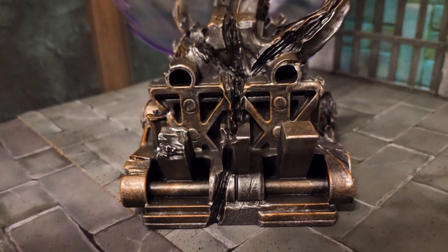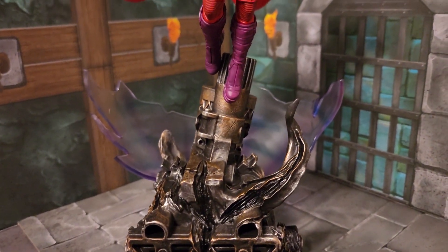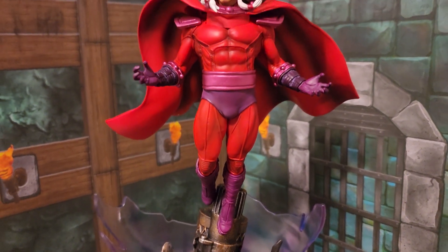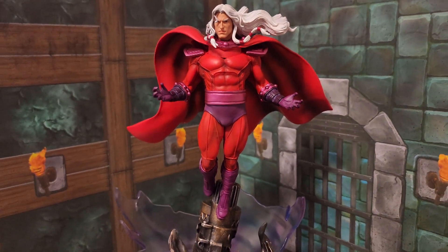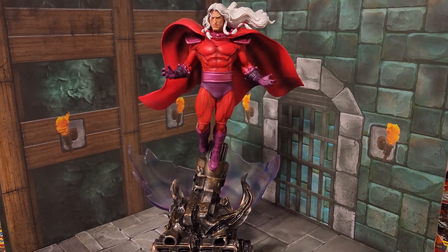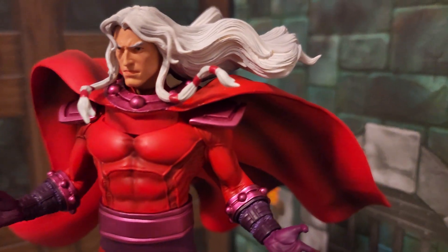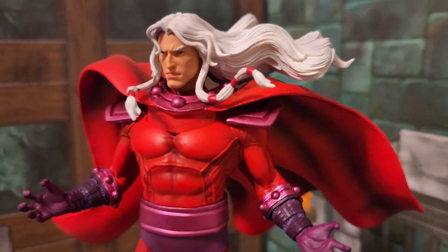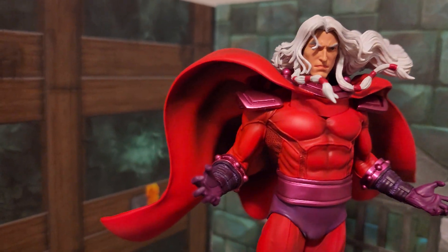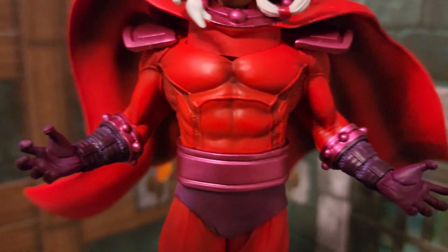Alright, here we are. I feel like I should have that classic X-Men 97 theme music playing right now. The red on this thing is magnificent as you can see. Let's back up and get our far off shot of Magneto, the master of magnetism. I went with the non-helmet head, because Age of Apocalypse Magneto's got those flowing locks — you've got to show them off. You can't hide those babies under a helmet. This red is outstanding. Got the purple, got a little bit of metallic on there where it needs to be.